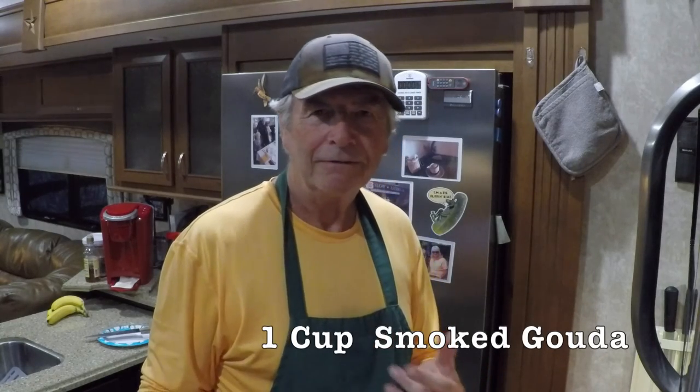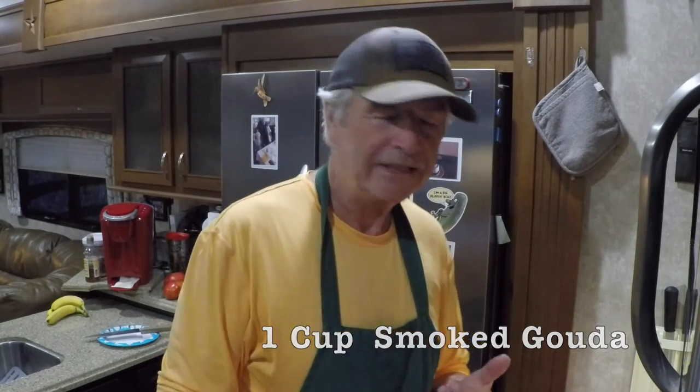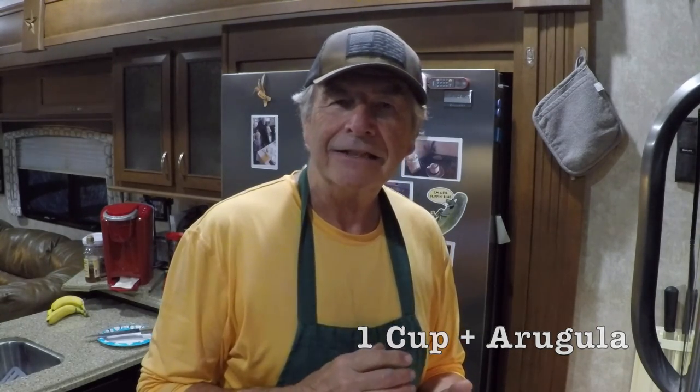Tonight we've chosen a favorite veggie meal: the portobello dippers. These dippers feature portobello mushrooms, smoked gouda, arugula with a really nice mustard vinaigrette, and some fresh sourdough bread that we picked up at the farmers market. The dipping soup will be a Pacific boxed creamy tomato basil soup. First thing we're going to do is put together the mustard vinaigrette.